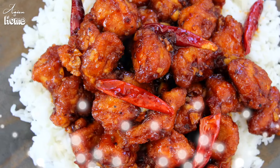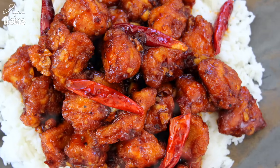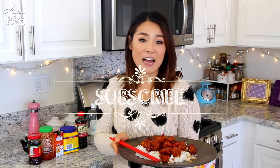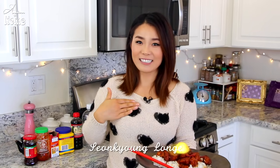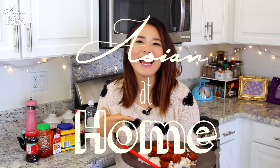If you liked my General Tso's chicken recipe, give me a thumbs up and subscribe to my channel for more inspiration and ideas for Asian home cooking. Thank you so much for watching. Remember, you can always cook Asian food at your house — making it easy and fun. I'm Seonkyoung Longest, and this is Asian at Home. See you next time.